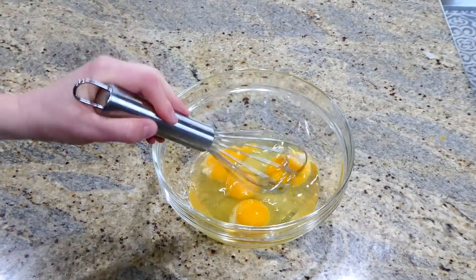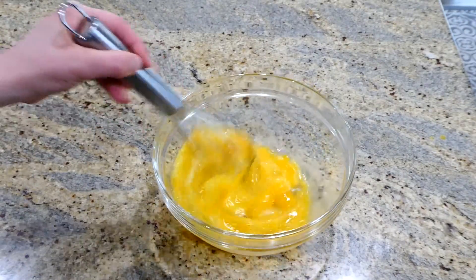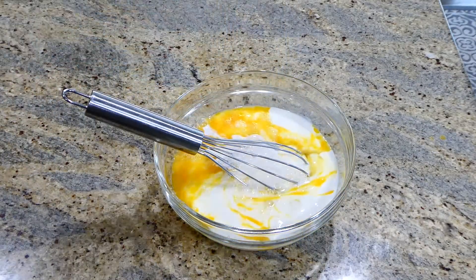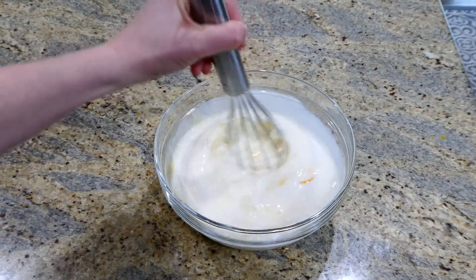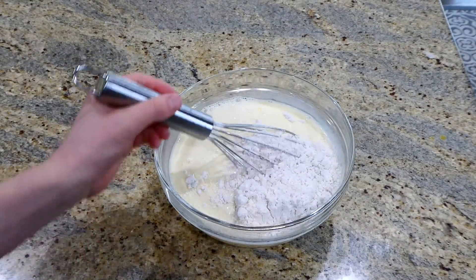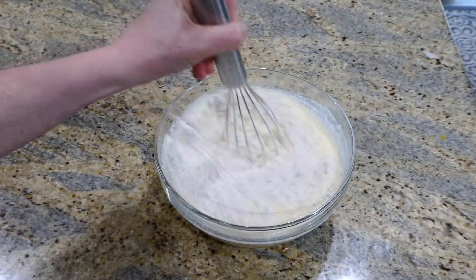While the bacon is cooking on the stove, I'm going to crack four eggs into a medium-sized bowl and whisk them up. Once they're whisked, I'm going to add two cups of milk and whisk everything together. Once well combined, it's time to add one cup of Bisquick. Whisk it all together until smooth, then set it to the side.